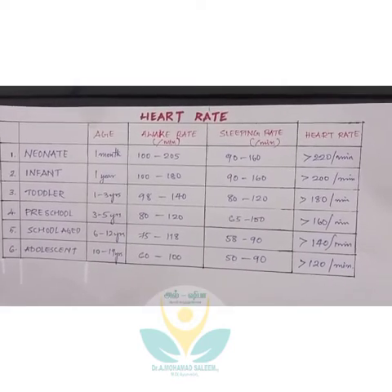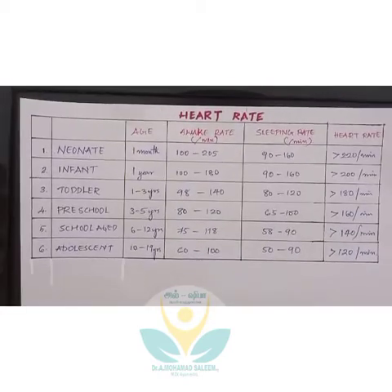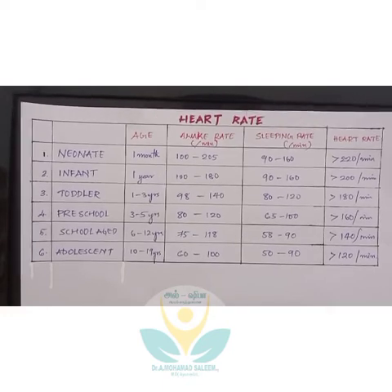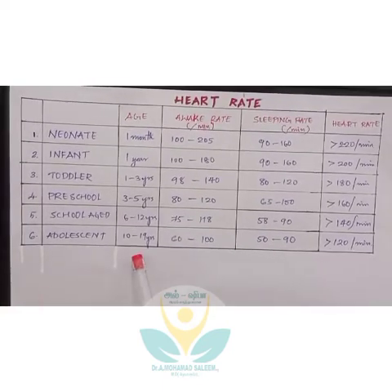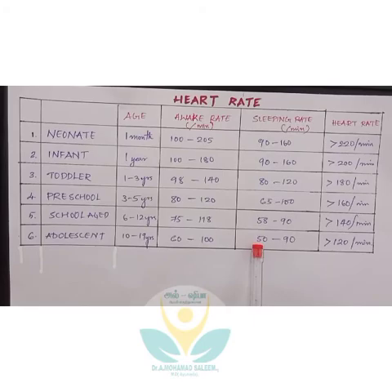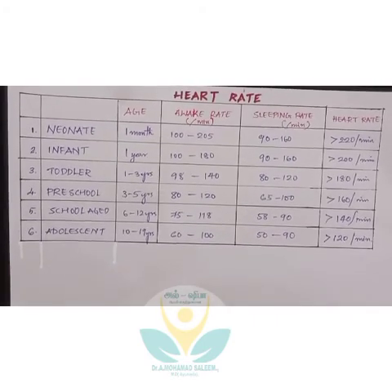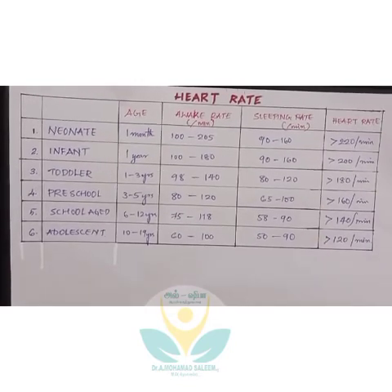We can also measure the heart rate of a person. The heart rate varies for different age groups and differs when they are awake versus sleeping. For example, for a person of age group 10 to 19 years, the heart rate when awake is 60 to 100 beats per minute, and during sleeping it is 50 to 90. When the heart rate exceeds these limits, please seek medical aid as early as possible.